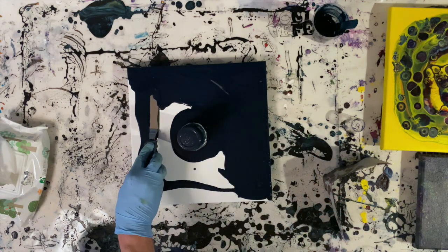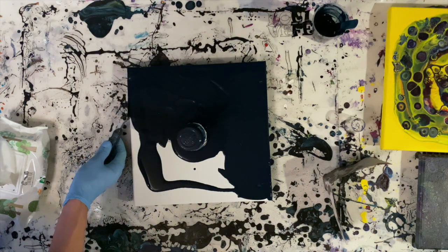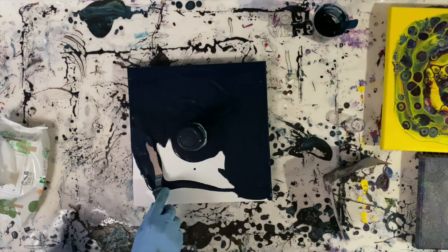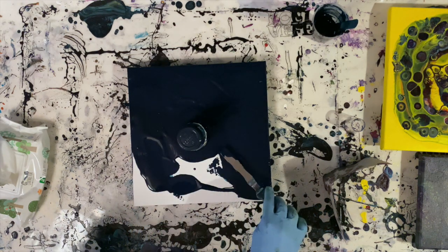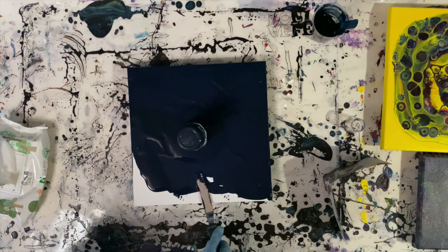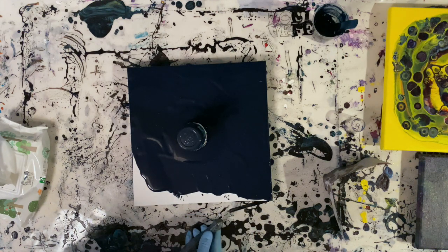This is the boring part. In the cup that's centered on the canvas right now, there are three layers: the Prussian blue phthalo, some turquoise blue, some bronze, some gold, and a little bit of titanium white. I've used less white than the other colors.